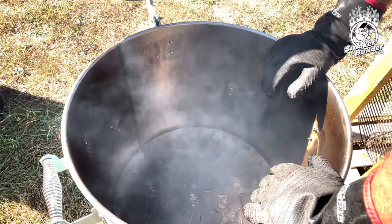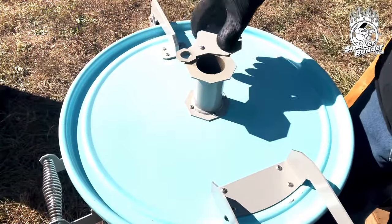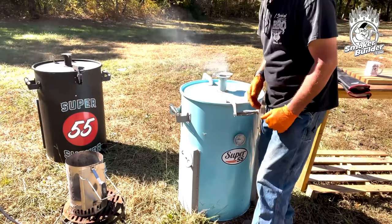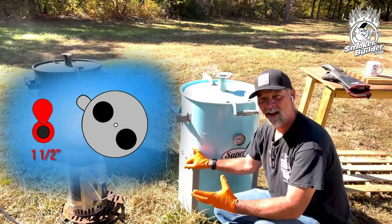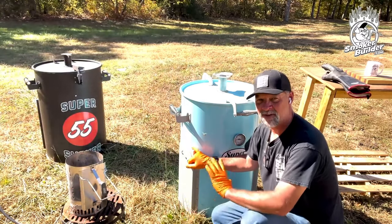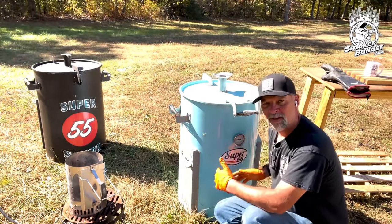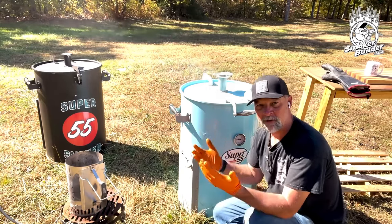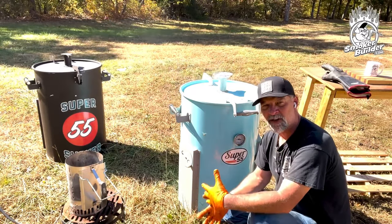We're going to put the cooking grate in and let this drum come up to temp. We close the lid. We've got our smokestack all the way open — I don't recommend closing it down; there's no reason to unless you need to drop temperature. For our air inlets: these inlets are sized a lot bigger than a tube. The tubes are usually an inch and a half to an inch and three-quarters in diameter, and one of these intakes equals the same square inches as two of those tubes. For you hot-and-fast guys, there's no cap on how hot you can get this drum. But for low-and-slow guys, you're never going to use both inlets — I highly recommend you never open both. The only reason we include two in the package is because everybody likes two things.